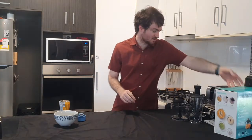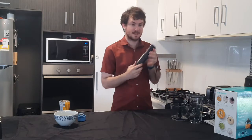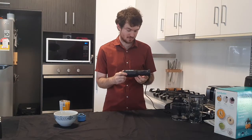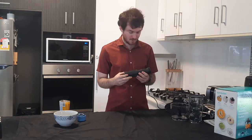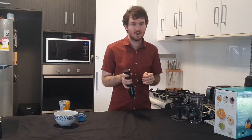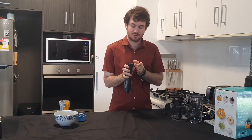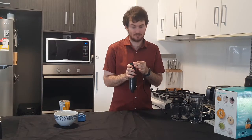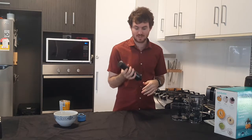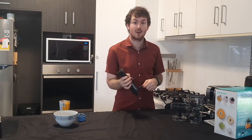Inside the box we have our blender motor. It's an 800 watt motor, nice and powerful for everything that you can throw at it. The motor has two speed options: one is a variable speed control you can adjust from low speeds all the way through high speeds, and two is a pulse, just at high speed.